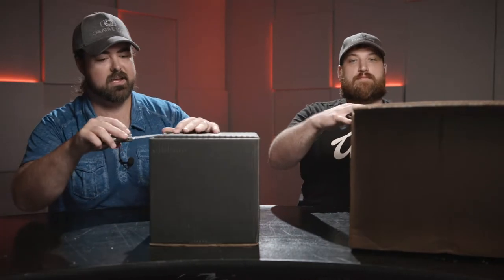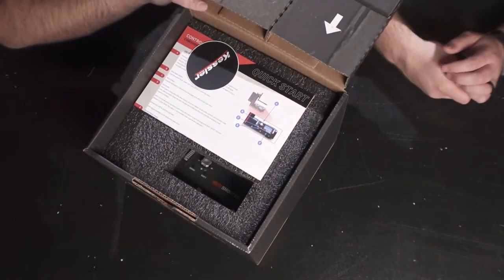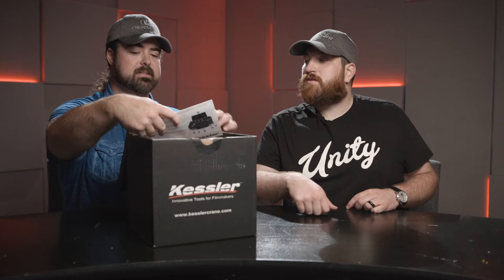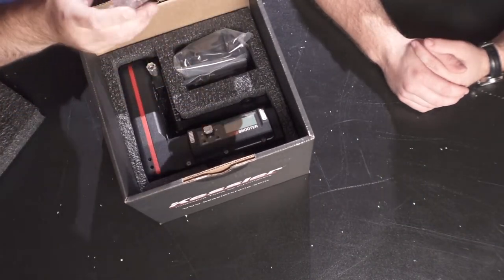We shall open said big black box. A Kessler sticker — I have a lot of these. I put them on cases, and since they've got a lot of Pelican cases it's easy to know exactly where everything is. Quick start guide — who needs that, right? That's what these videos are for.